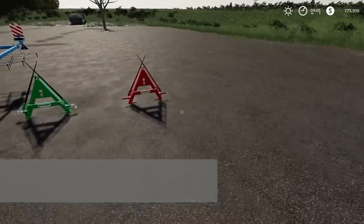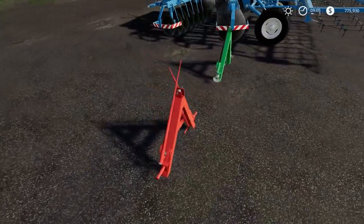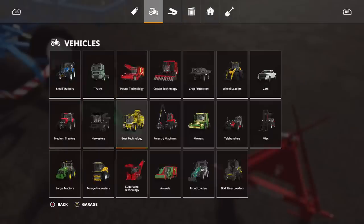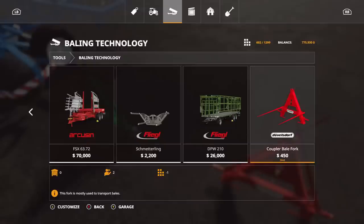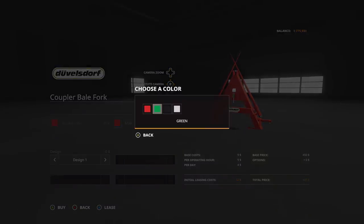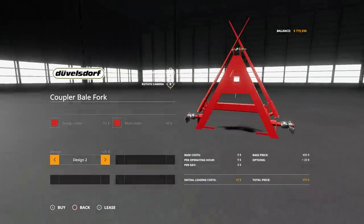Let's look at the first one: the Coupler Bale Forks. They're pretty nice — four slots, $450. When you hook them on, those things unfold pretty cool. Go to Baling Technology, all the way down, and there they are. You can change the design color from red, green, black, or scratch — looks like white to me. Main color is red or green, and you have Design 1 and Design 2, which adds a little extra detail.